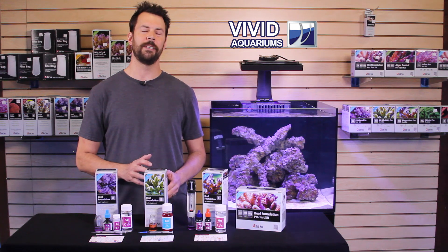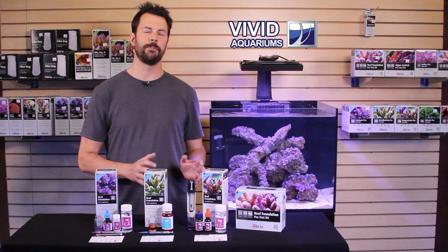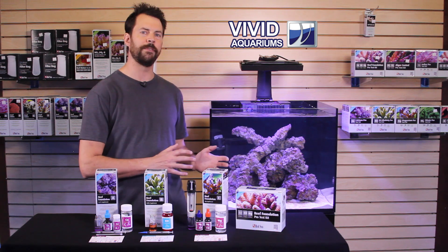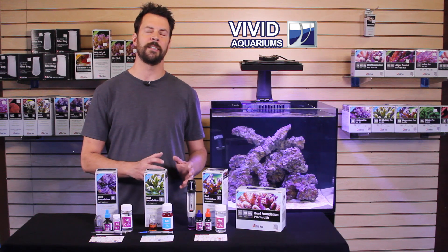Welcome to another episode on our Red Sea Reefer 170. Today we're going to work through Red Sea's Reef Foundation Pro test kit. We're going to test for calcium, alkalinity, and magnesium. These levels are very important for any successful reef aquarium in order to help corals grow and keep your nuisance algae at bay.